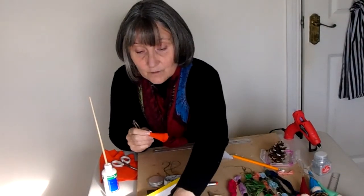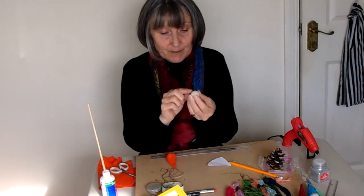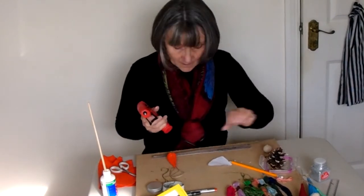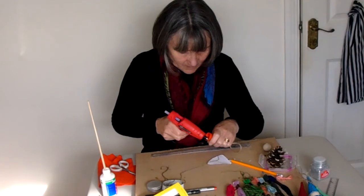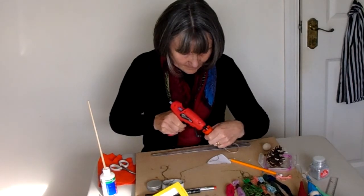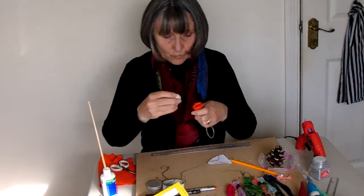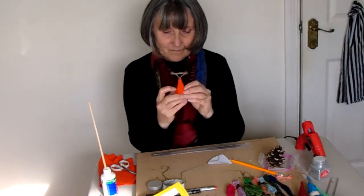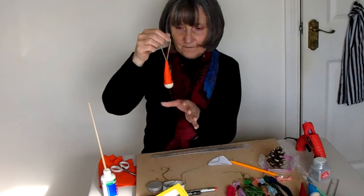The next thing we've got to do is to attach the hat to our elf's head, and for that we use one of the little wooden baubles. Bear in mind there'll be a hole at the top and bottom, and what we want to do is to hide the hole. Using my glue gun, I'm going to place a little line of glue just around the inside rim of the hat, turning it nicely as I go. Then I'm going to pop my ball just inside so the hole goes inside the hat, and use my fingers to feed it down a little bit and give that a few minutes to dry. There you can see we've got the starts of a nice little elf.